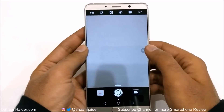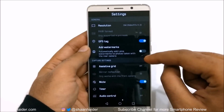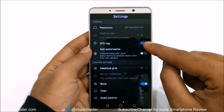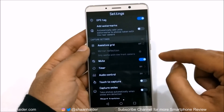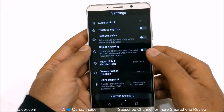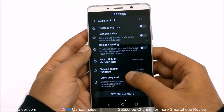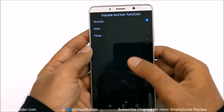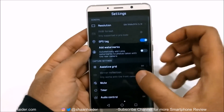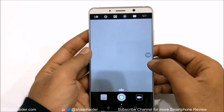If you swipe from right to left you will find lots of settings where you can customize whatever you want — whether you would like to add Leica camera watermarks, get GPS tags in your images, or mute the shutter button. Lots of options like capture smiles, touch to capture, and object tracking are available. You can even customize the volume button function to capture images, zoom, or focus. And on the main user interface there is a zoom button — tap it to go to 2x zoom, or pinch to zoom higher.